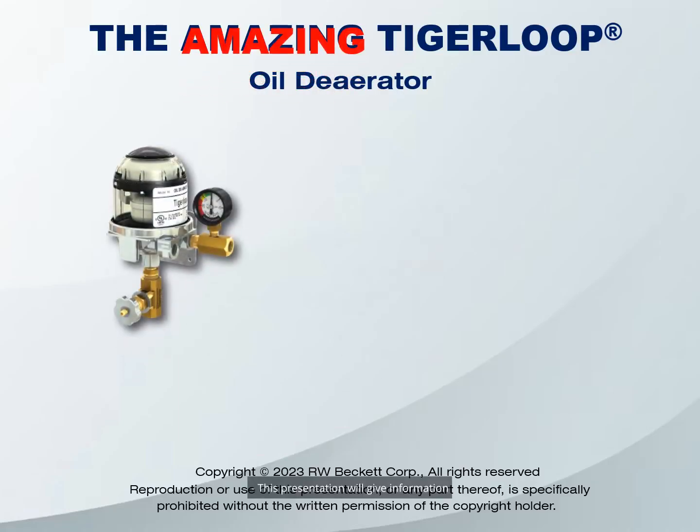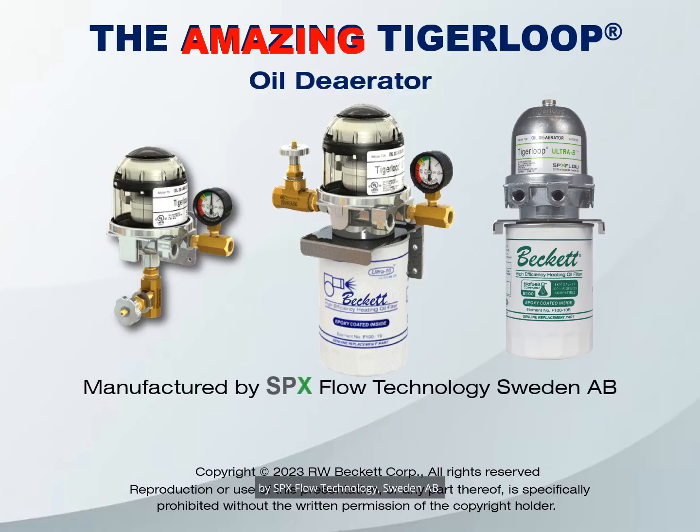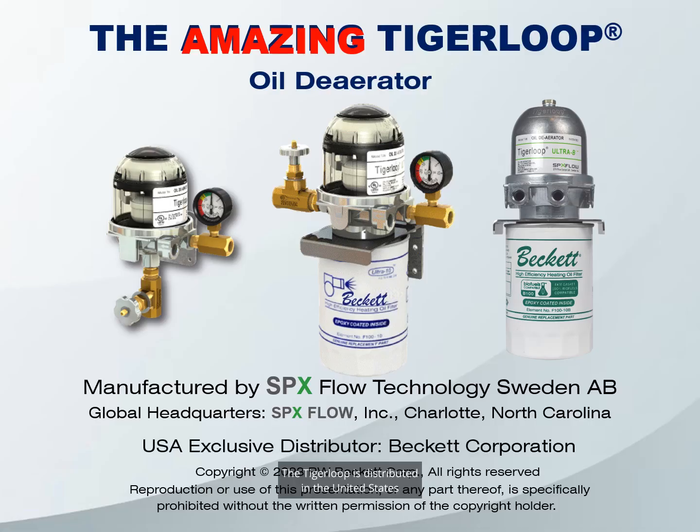This presentation will give information about the amazing Tiger Loop oil deaerator, the world's most popular oil deaerator. The Tiger Loop is manufactured in Sweden by SPX Flow Technologies Sweden AB, which is part of the global corporation SPX Flow, headquartered in Charlotte, North Carolina. The Tiger Loop is distributed in the United States by Beckett Corporation. Visit spxflow.com for distributors outside of the United States.